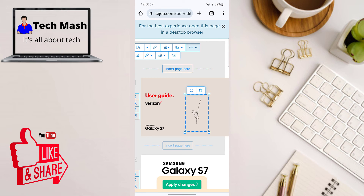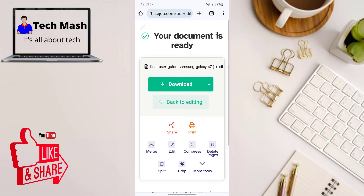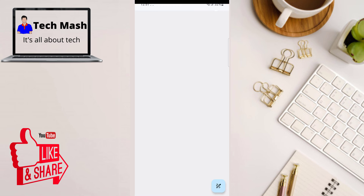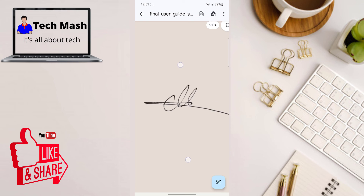You can see your signature has been added. You can rotate it, resize it, and place it wherever you wish. Once you are happy with the placement and size, click on 'Apply Changes'. It will process your task — once ready, click the download icon and then click Download. You can now see the digital signature has been successfully added to the document.